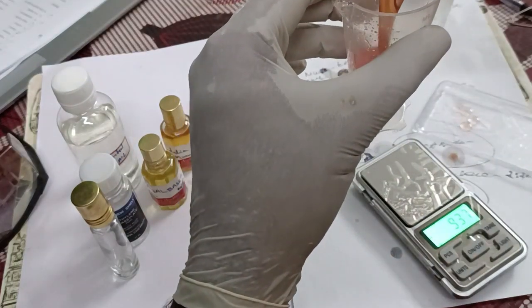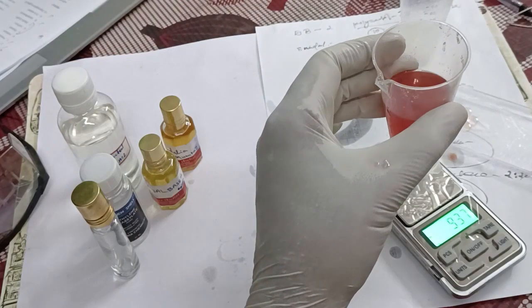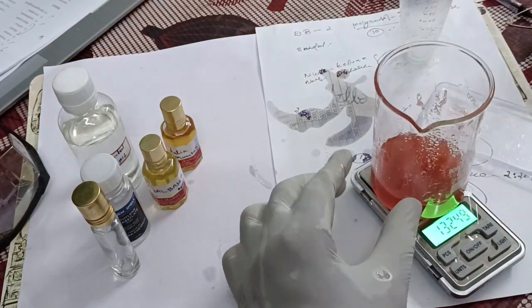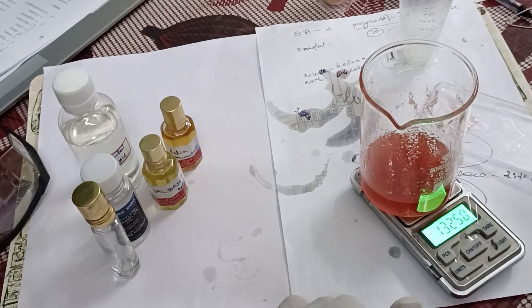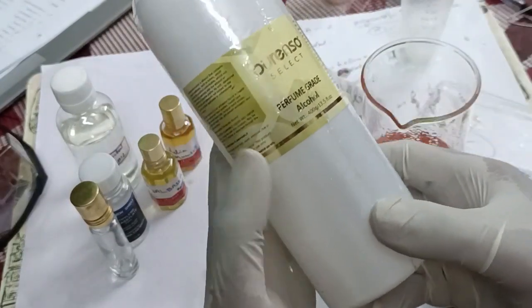Now we will put alcohol to mix this one. The color of this compound is now very nice — I like this one. Maybe because the ketone color mixed with DPG, the color comes like this. Ketone has a small reddish color. And we will mix it again and again to get a good result, because musk ambrette and musk ketone will dilute slowly only — it will take time.